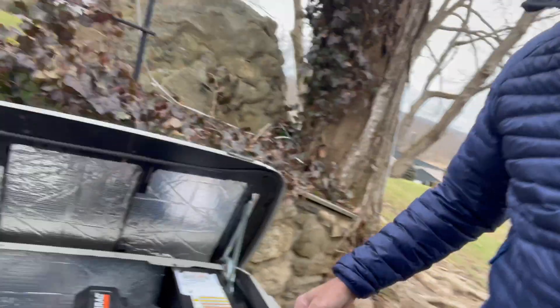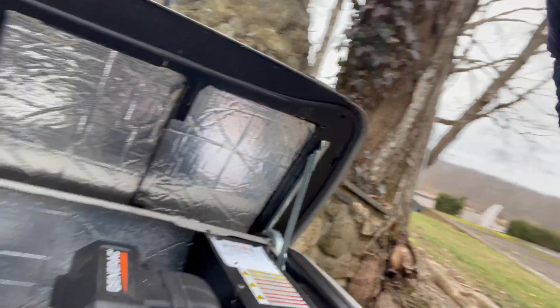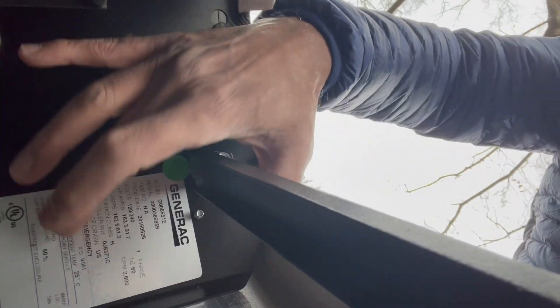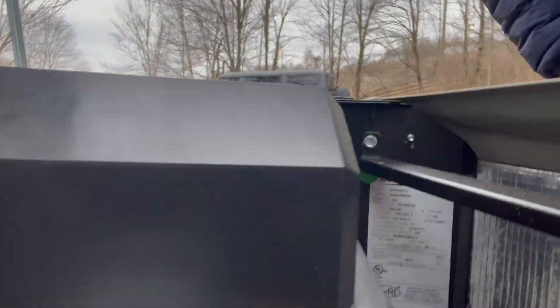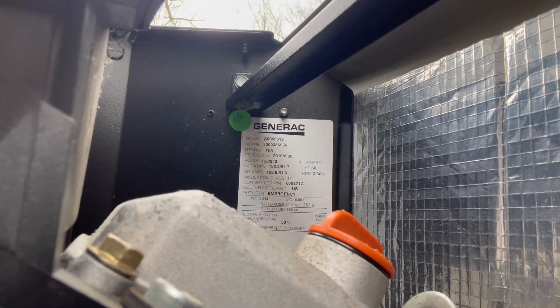Right behind the front panel down here, inside, is a sticker. There it is — the sticker looks like that, and right on it are all the information you need.